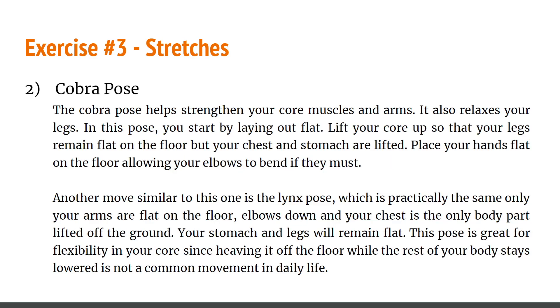The cobra pose is where you strengthen your core muscles and arms while relaxing your legs. Start by laying flat, then lift your core so that your legs remain flat on the floor while your chest and stomach are lifted. Place your hands flat on the floor with your elbows bent if needed. Another similar pose is the sphinx pose, which is practically the same except your arms are flat on the ground, elbows down, and only your chest is lifted. Your stomach and legs remain flat. This pose is great for core flexibility.